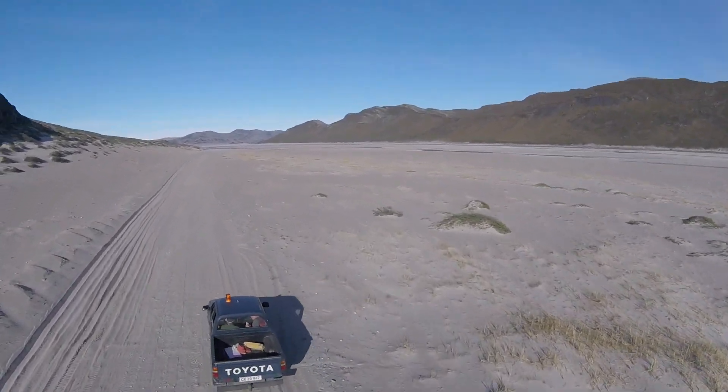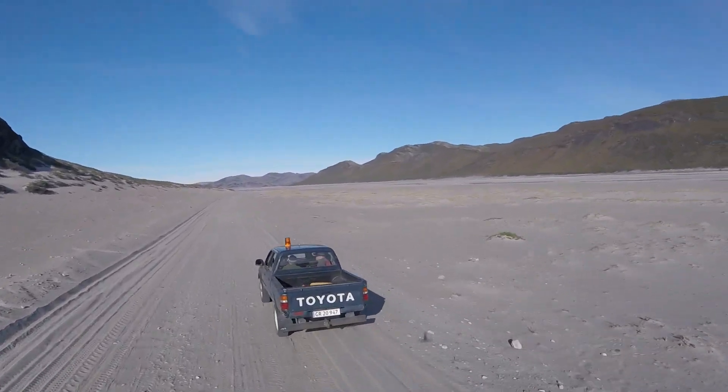That's about it. I'll put some flight footage in here. Enjoy.